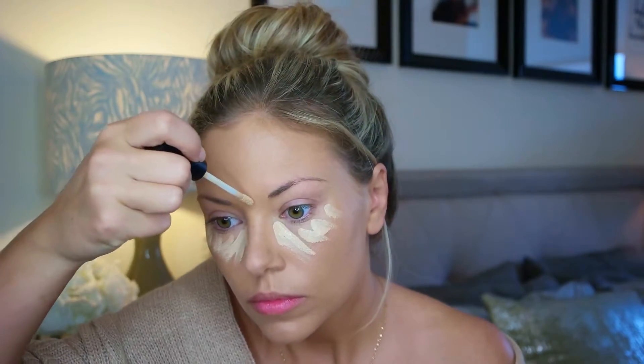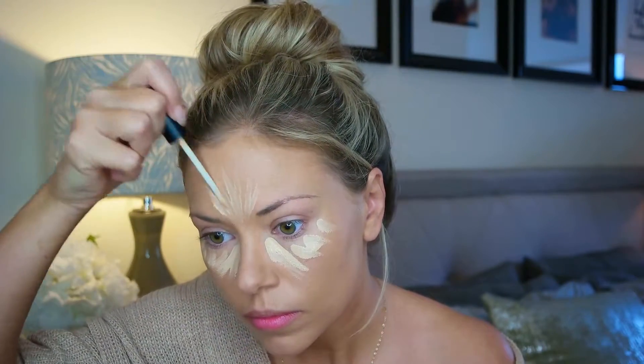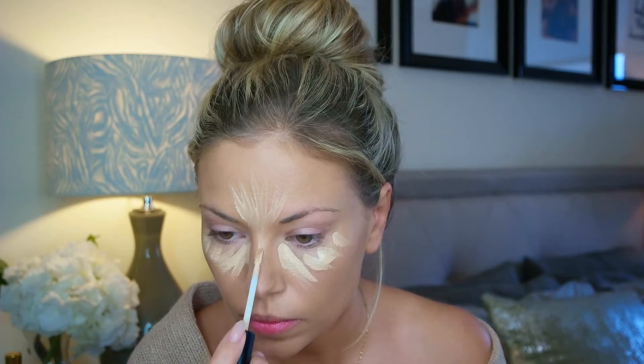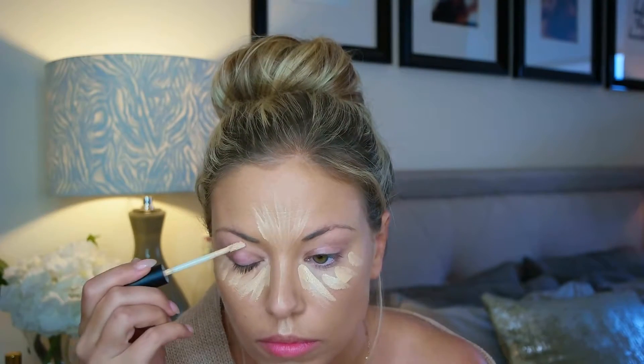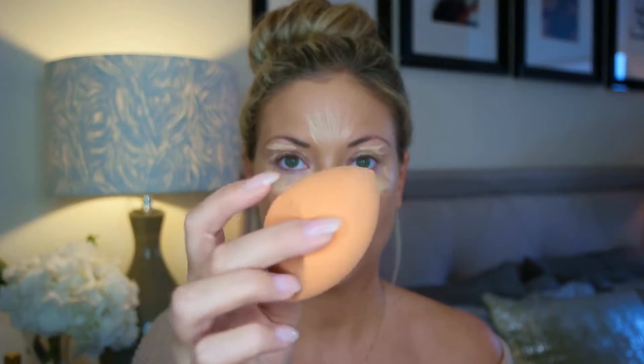The Smashbox is a close second in my daily arsenal to the Urban Decay Naked Basics Concealer. It's not quite as full coverage as the Urban Decay Naked — that's really the only thing that makes the other one win. But I love the range of shades Smashbox has and the consistency. It has almost like a cooling sensation when it first goes on, a little gel-like, kind of like the Makeup Forever Ultra HD Concealer. I put that all over under my eyes, my lids, and any areas where I want to highlight, then blend with a damp beauty sponge.